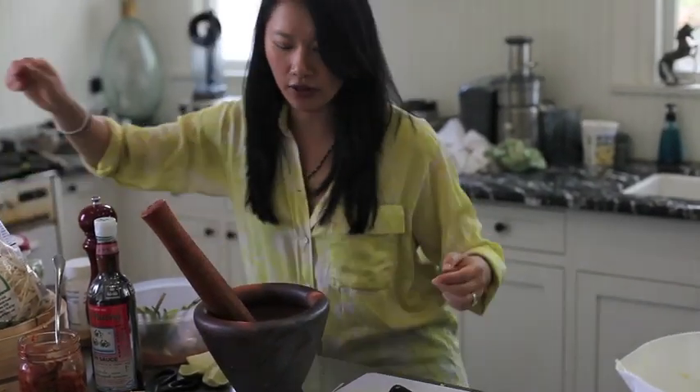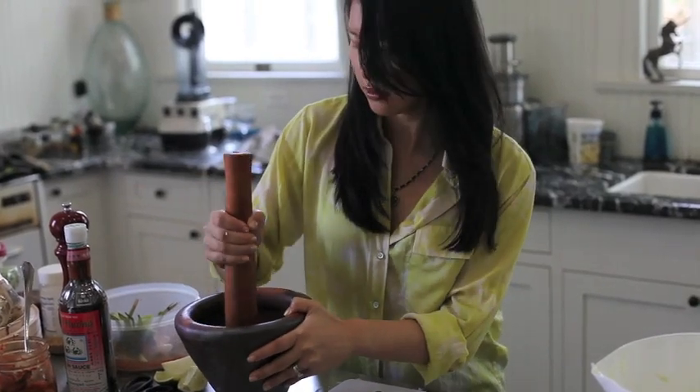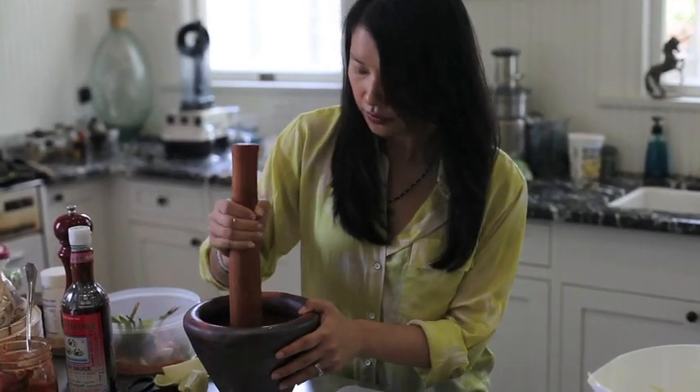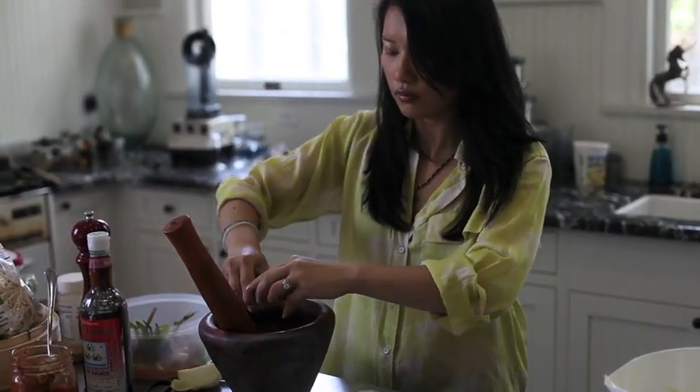It balances the flavor with the lime. I'm going to mash that. I'm going to add some lime juice. So we're creating the sauce for the green papaya salad.